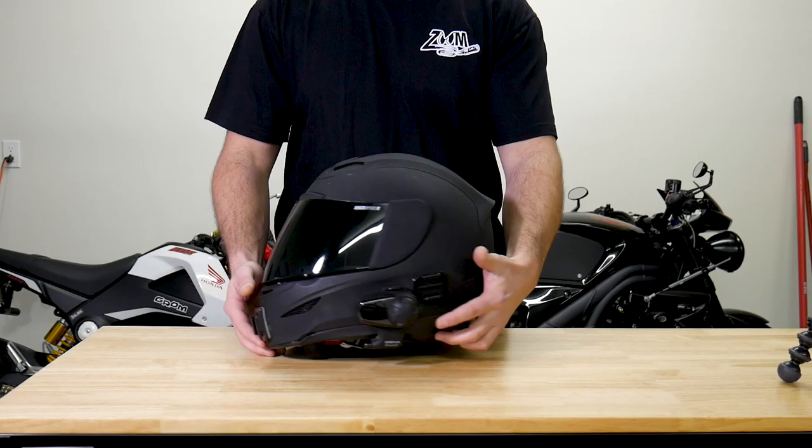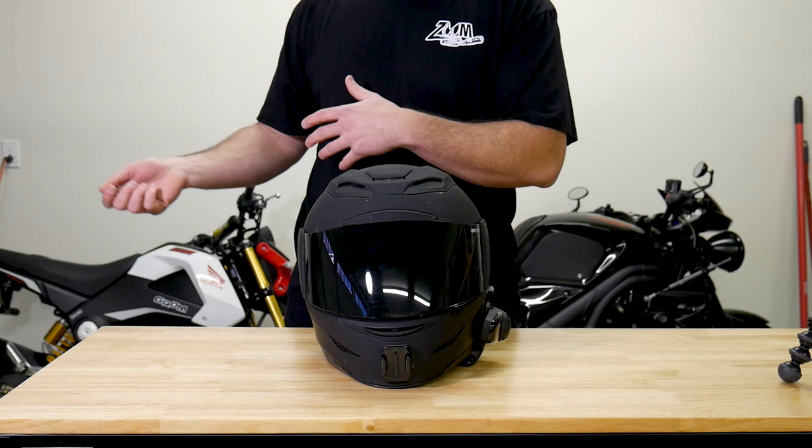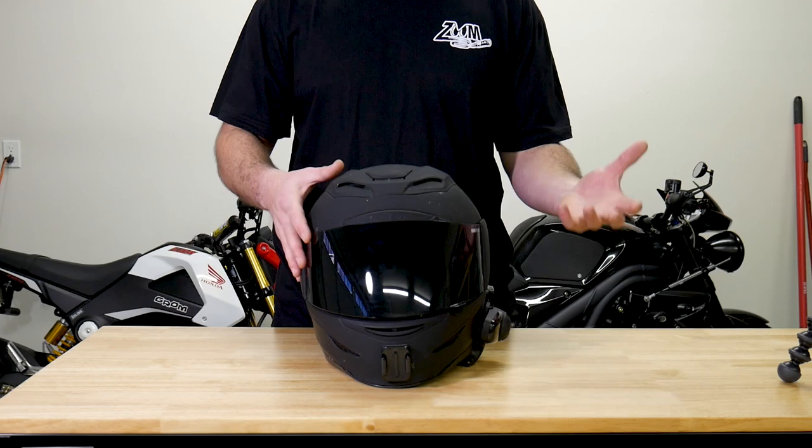I have my GoPro mount in the front, a GoPro mount on the side, and my Sena SMH10 on the side. This is kind of my workhorse helmet — my go-to if I'm going to jump on the bike.